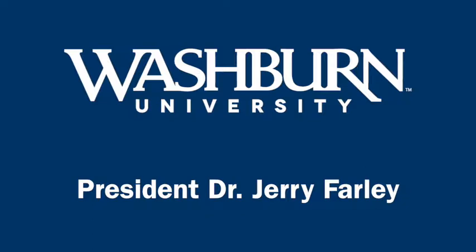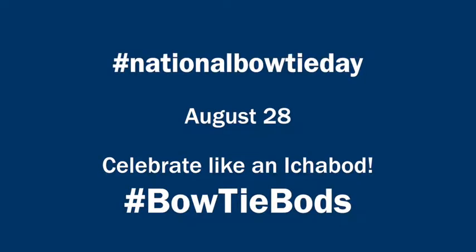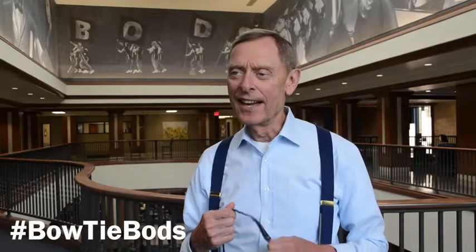Hello everyone. Welcome to National Bowtie Day. What an exciting time this is for the entire country. What I want to do is celebrate by encouraging everyone to tie a bowtie, and I'll show you how to do it. It is really easy.